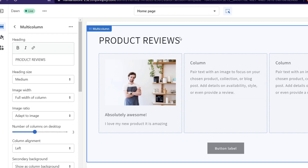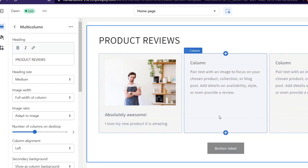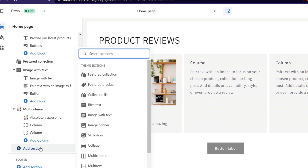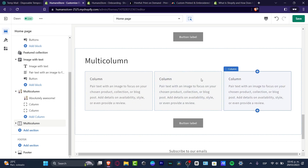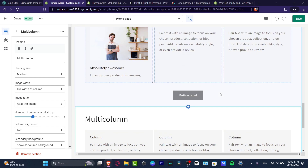As you can see, it says 'I love my new product, it is amazing' — it's a bit broad and simple, but it works if you want product reviews right away and don't have money to pay for an application. What I did here was go into the home page, hit 'Add section,' and add a multi-column. Inside the multi-column, I changed and added a few images and text to customize it as product reviews.